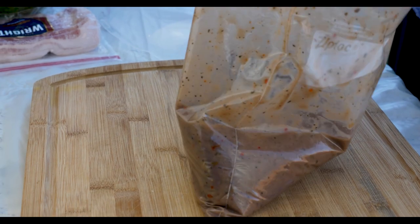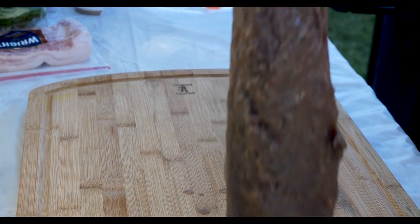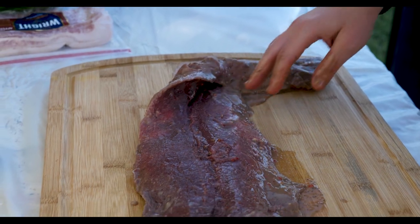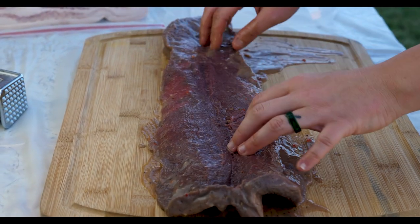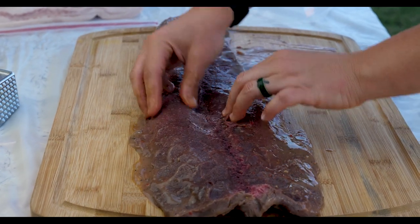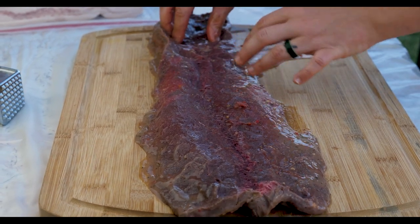We're going to take this backstrap out of the marinade and I'm going to flatten it out. I've already cut it on the inside — see that? Now I'm going to take some Saran Wrap, put it over the top, and use a meat mallet to flatten it out a little bit because we're going to put our ingredients inside.